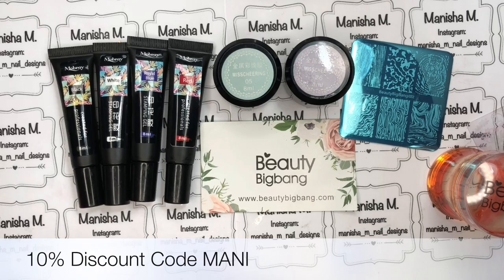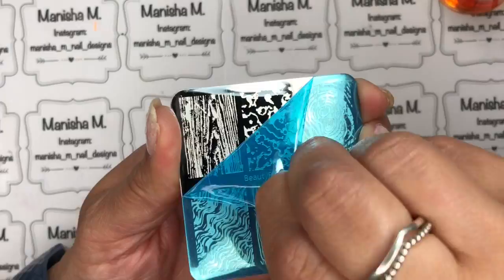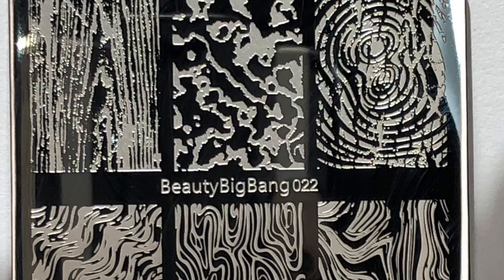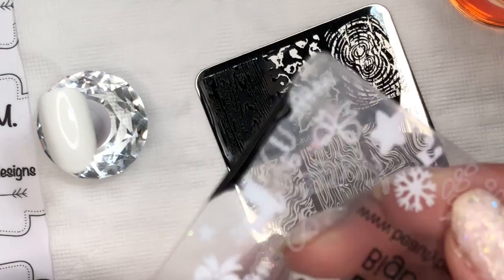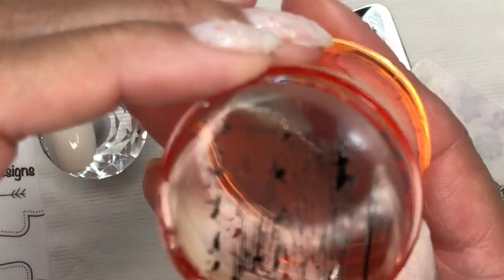As with all stamping plates, just make sure you remove the protective film from the front — here's a close-up, you can pause at any time for a closer look. I'm starting off with the black stamping gel. A little bit goes a long way — you don't need to use a lot to cover the image. You can actually keep what's on the scraper and reuse it because it's a stamping gel; it won't actually dry out.